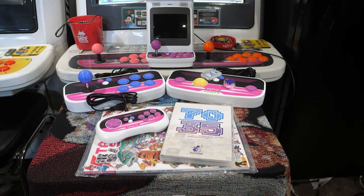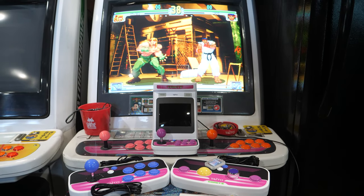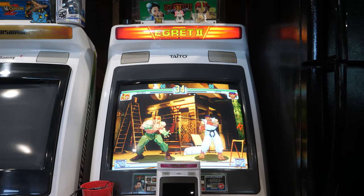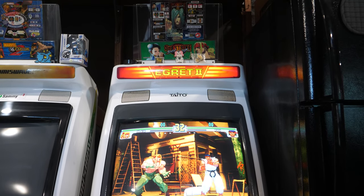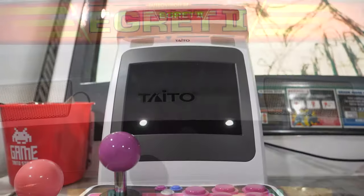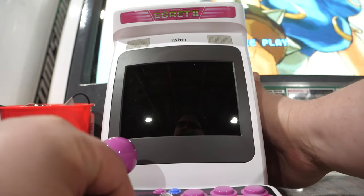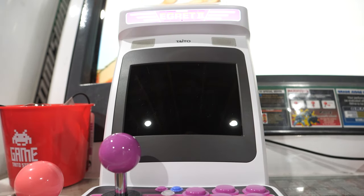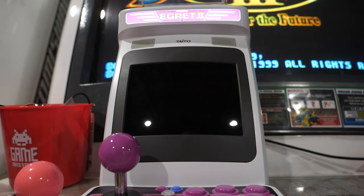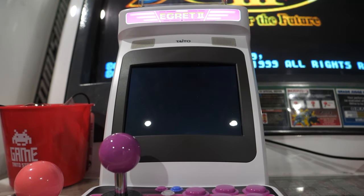This concludes the unboxing portion — there was a lot to unbox. Now we're going to move into first impressions, turning on the cabinet for the first time, and getting into gameplay testing. My first impressions after powering on is that I really like the way the marquee lights up. The screen is nice and bright. However, shortly after, the speakers suck, unfortunately.